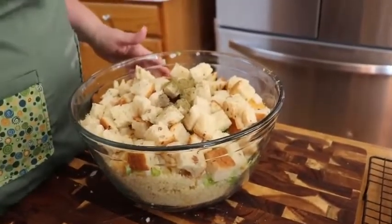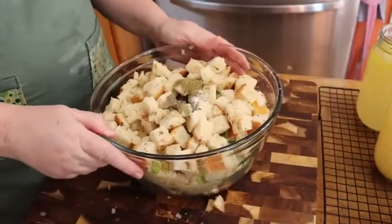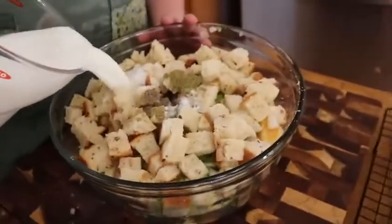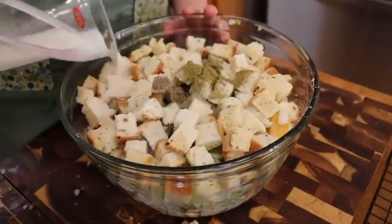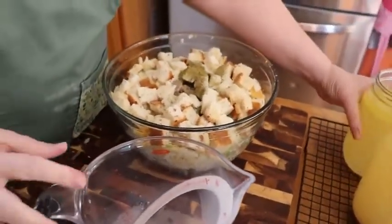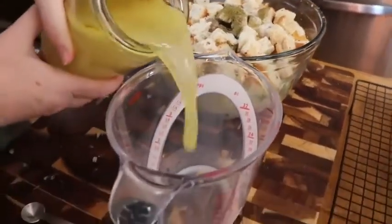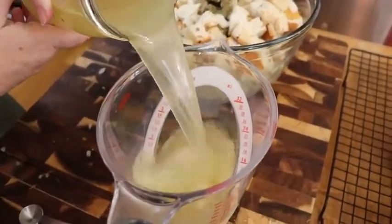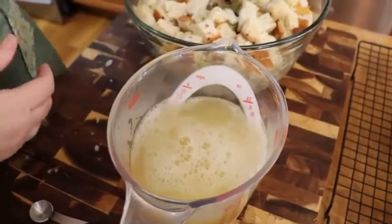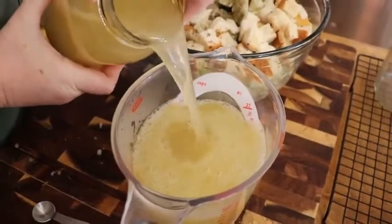Now I'm going to add two cups of milk. This is another thing that makes my dressing really good — most people don't put it in. I'm also going to add chicken broth to this big measuring cup. This is the broth we used to boil the chicken in. I'm going to put in four cups of broth, so you're going to have extra broth from boiling your chicken.